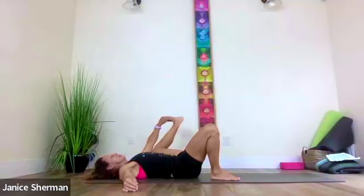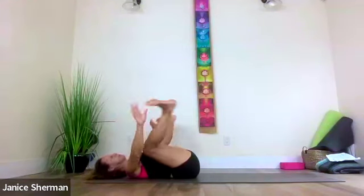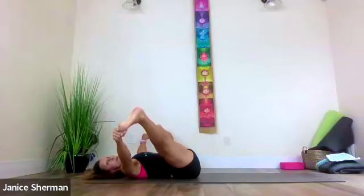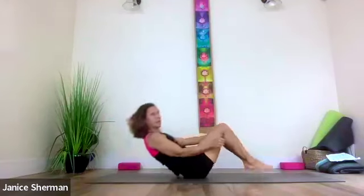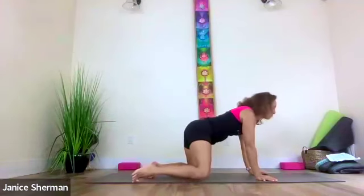Let's try both legs together — maybe grab behind your knees, maybe your ankles, maybe your feet. Do a straddle on your back, maybe pulsing up and down, opening those adductors. Either turn to the side or rock and roll up — we're going to make our way onto our bellies, opening up those adductors a little bit more.